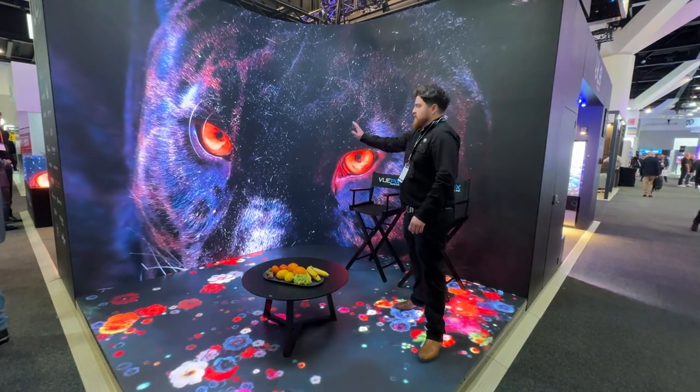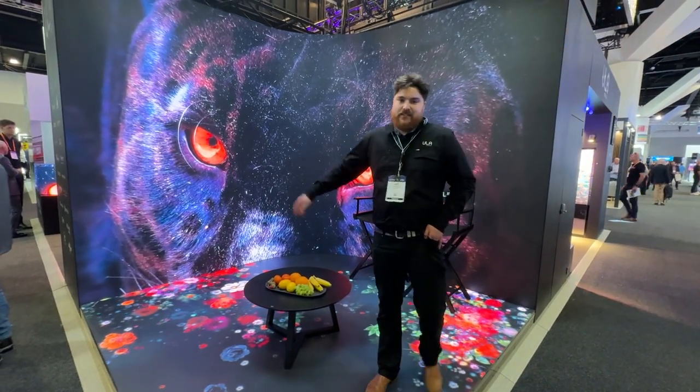And behind me we've got the soft curve here. The curves are still in and still being pushed around for many projects.